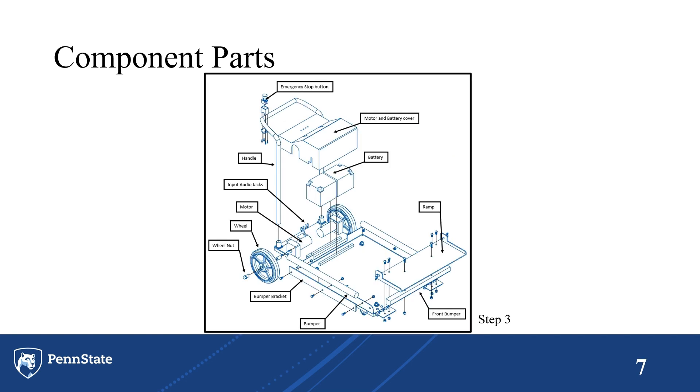Step three features all the final components: the ramp, all the bumpers, and the wheel assembly. This is where we assemble the electronic components and the battery, all being covered with the motor and battery cover. It also features a handle with an emergency stop button for the PT.